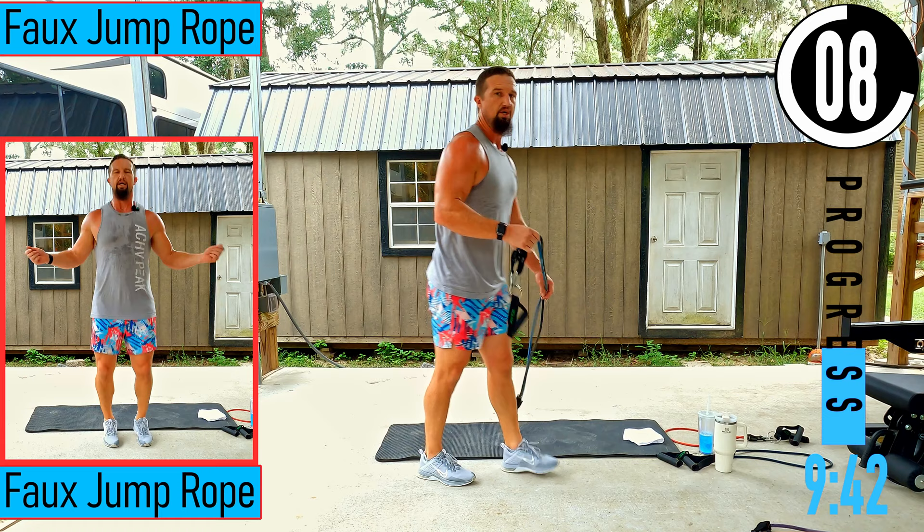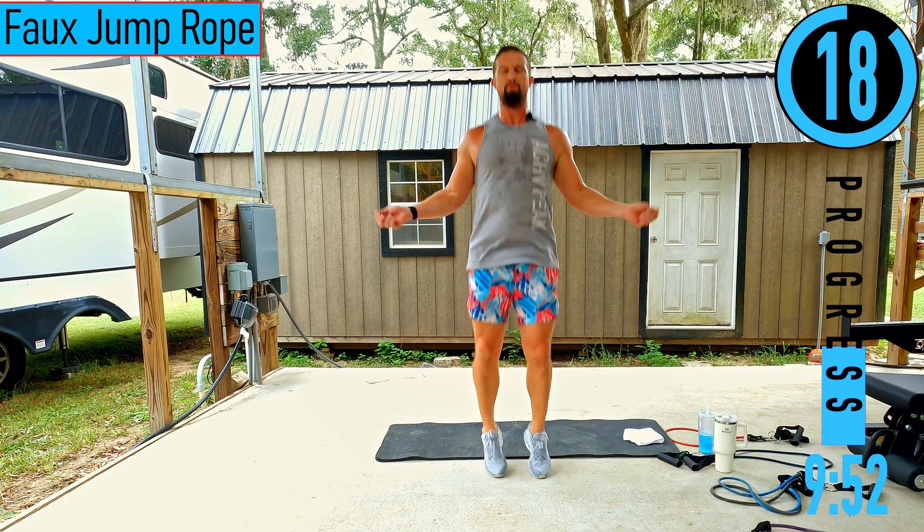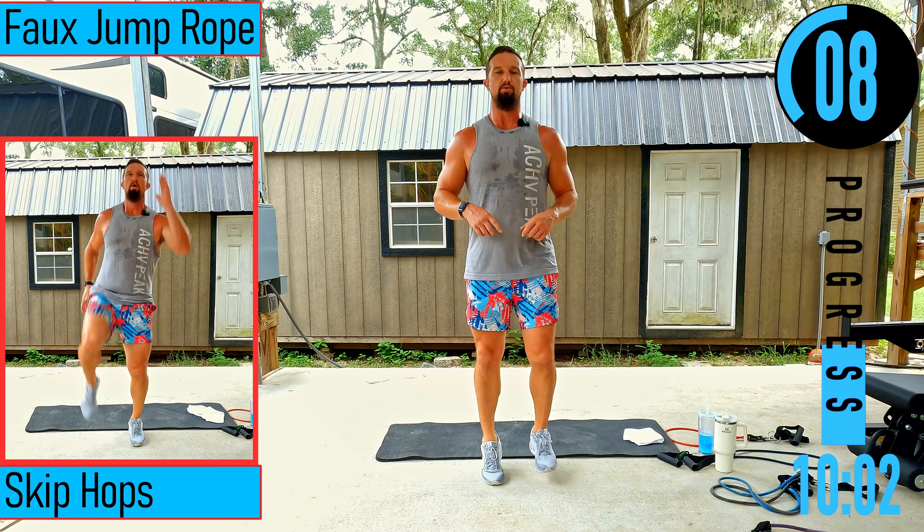We got faux jump rope coming up — double leg hop, pretty much. Keep the heels off the ground. If you want, you can go from one foot to the next like a boxer shuffle. If you can't do this, double leg calf raise nice and quick, or alternating singles. Just try to go quick.